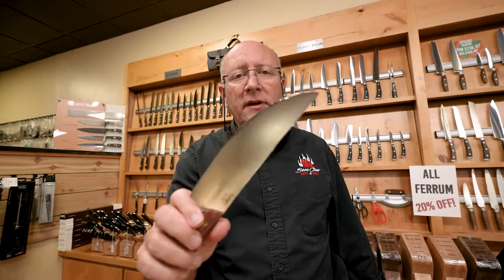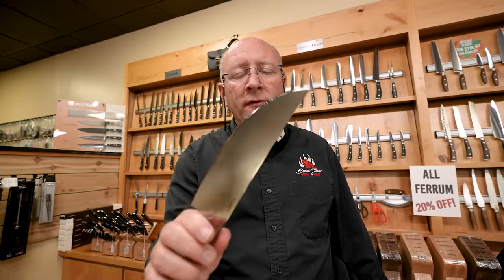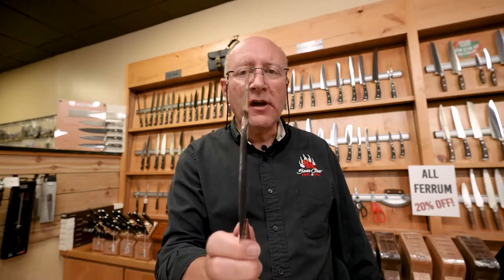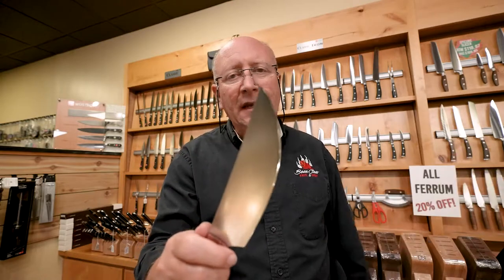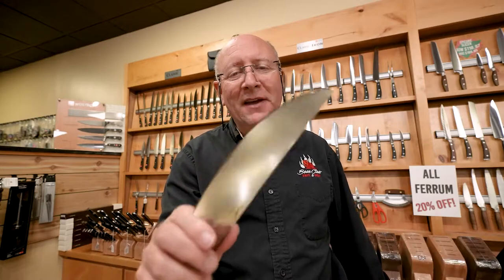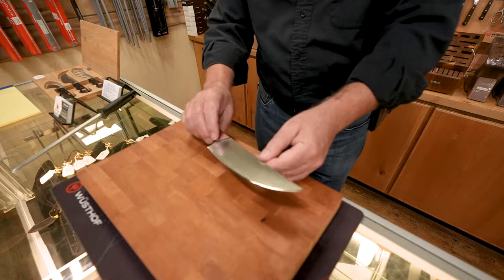Chef's knife — really easy to use. This is what you use for mincing and dicing. This is the workhorse of the kitchen. If you have one knife, one go-to knife, it's going to be a chef's knife. This is what every chef uses 80 to 95 percent of the time. This is what I use in the kitchen 95 to 100 percent of the time.